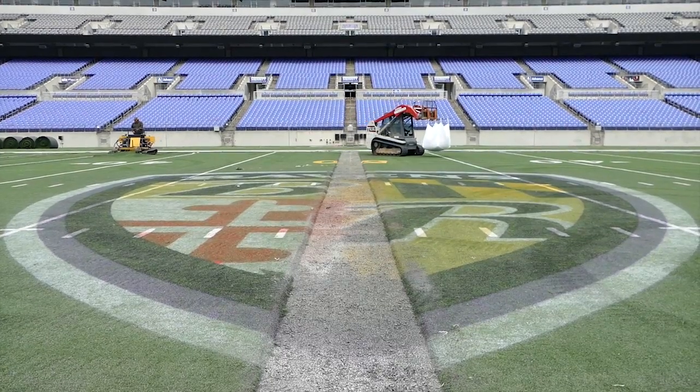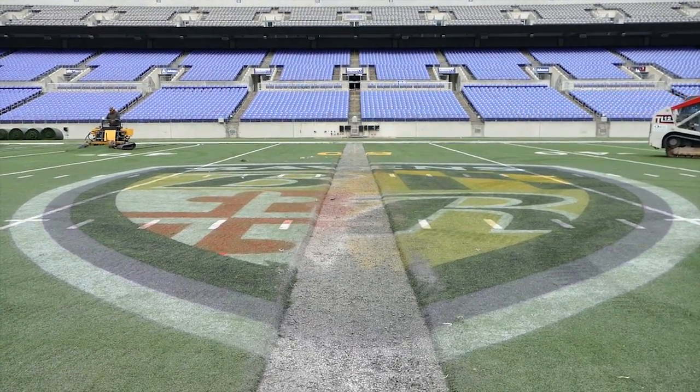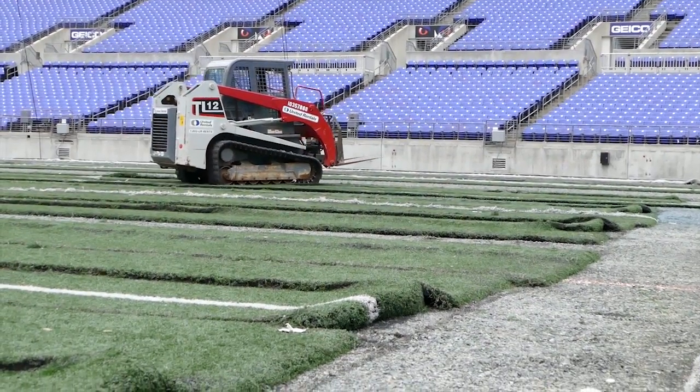They're rolling up the artificial turf. It's been cut up into pieces and will be set on rolls — the majority of the turf will be sent out to a recycling place where it will be melted back down and made into new artificial turf. Some of it will be cut up into small pieces and put into lucite boxes that we'll sell out of our team store, with those proceeds going to the Ravens Foundation.